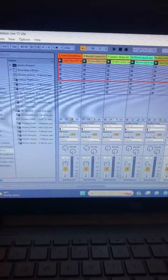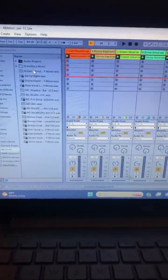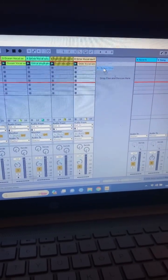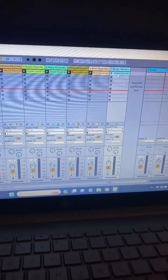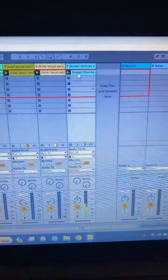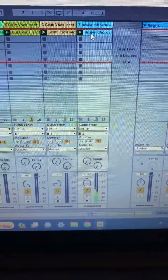But you just take it right over here, grab it, and drag it right over into your project. And then you have it — it's right here. You see it's lit up, and there it is. Pretty cool.